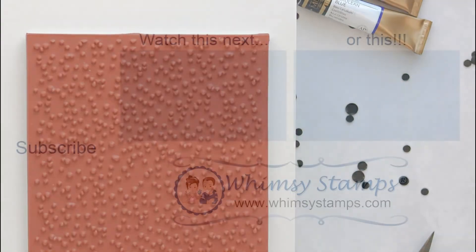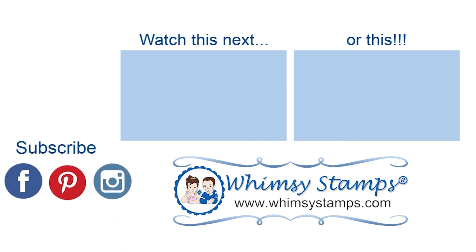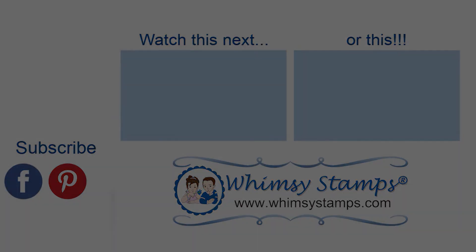We'd also love for you to join us on the Whimsy Stamps and Inspiration Facebook group, as well as Pinterest and Instagram — those links are downstairs as well. Until next time, this has been Nancy for Whimsy Stamps, and I'm out.